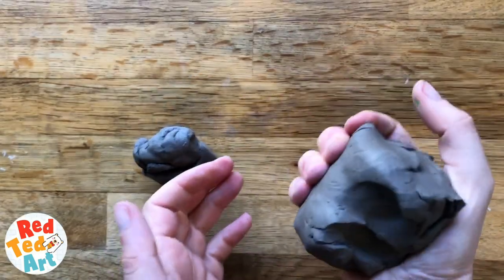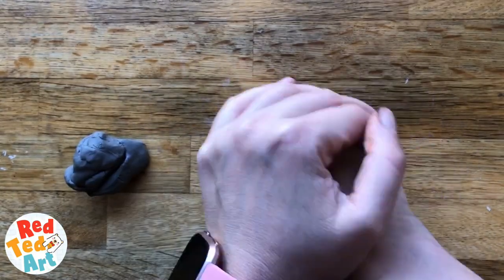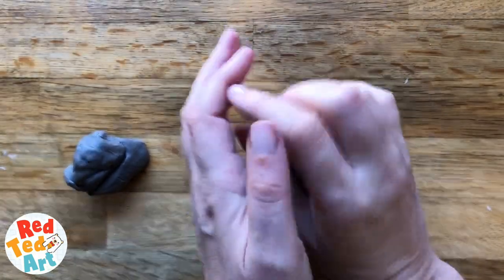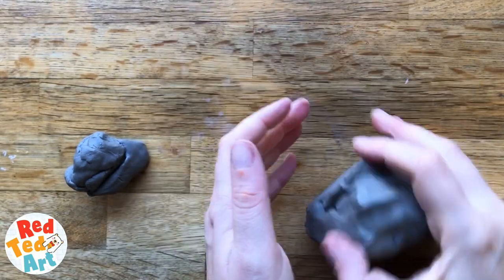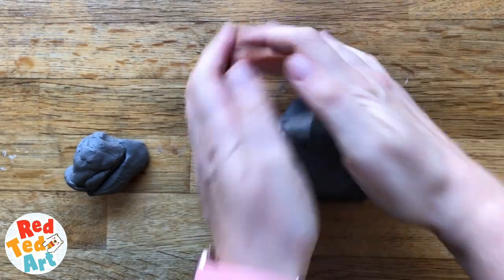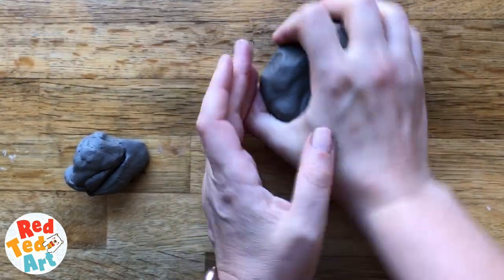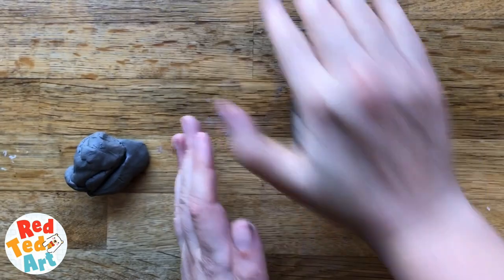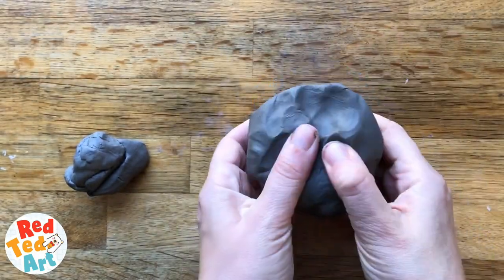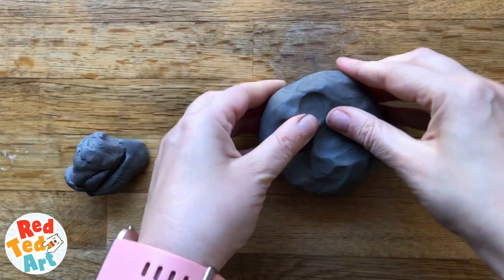We're going to start off with a lump of clay — this is a lump that kind of fits into my hand nicely. I've got a little bit extra on this side in case I need more, as you often do. First I'm going to just knead it a little bit to soften it and make it easier to turn into a pinch pot. We love pinch pots, and we've made quite a few before. Once you've given it a good roll and a good squash and made sure there are no gaps, it's time to turn it into a pinch pot.